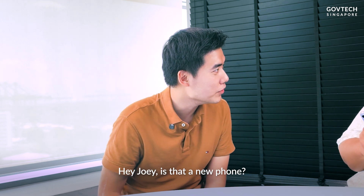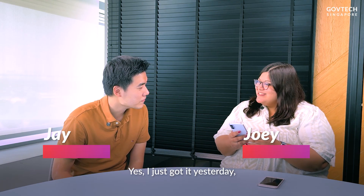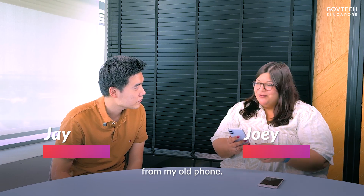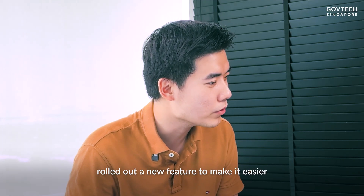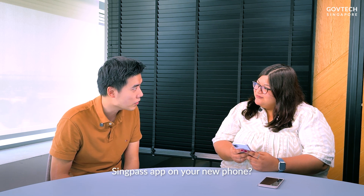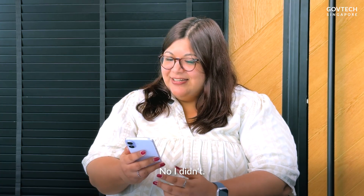Hey Joey, is that a new phone? Yes, I just got it yesterday, but I'm trying to transfer all of my apps across now from my old phone. Do you know that Singpass just rolled out a new feature to make it easier for you to set up the Singpass app on your new phone? No, I didn't — how do I do that?